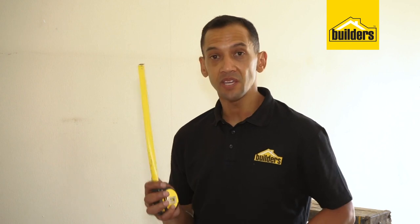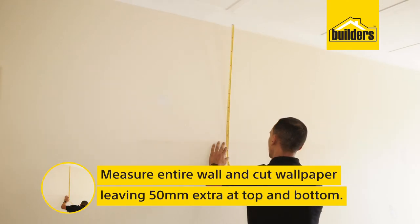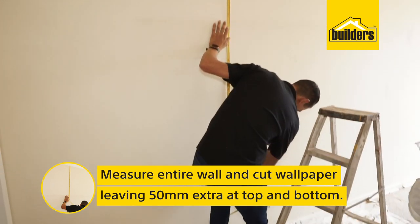With your center mark laid out, the next thing is to cut your wallpaper. Take your tape measure and measure from the top to the bottom of the wall you're going to be covering. Then cut your wallpaper, leaving 50mm extra at the top and 50mm extra at the bottom, which we'll cut off at a later stage.